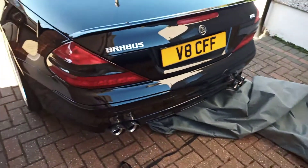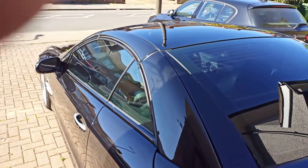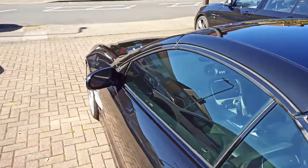But now the machine is going to be used on the Brabus. I might move it forward a bit to put it more in the sunlight so I can see more of the imperfections.